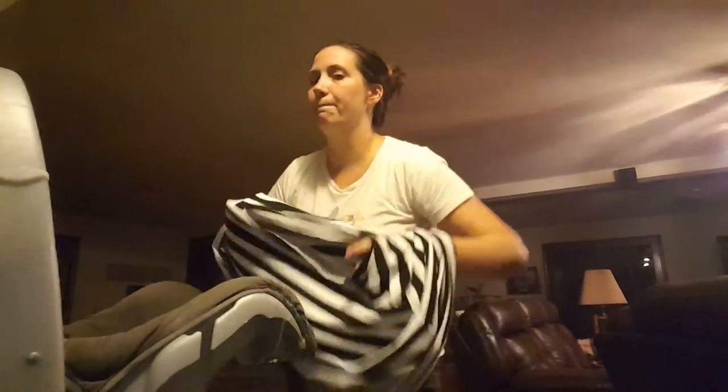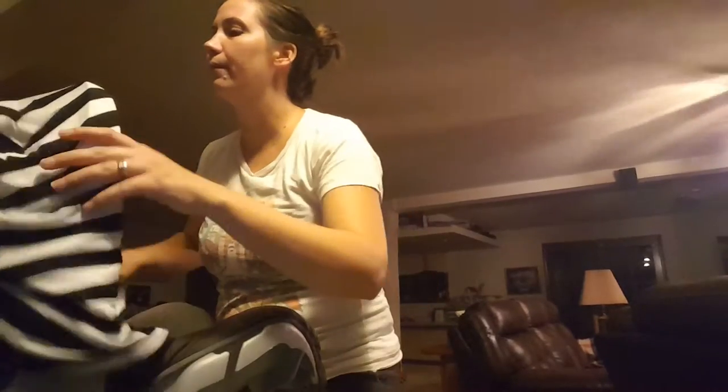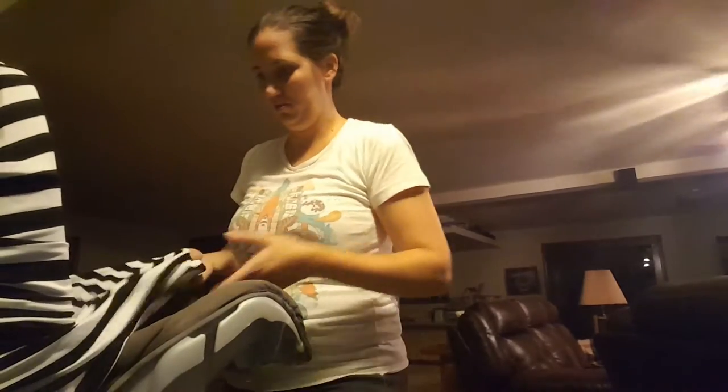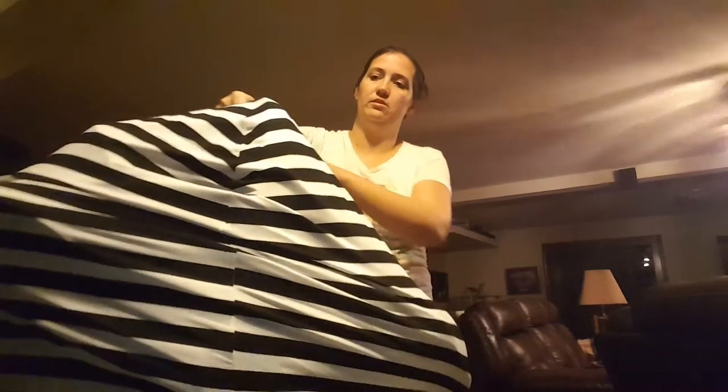Or you can use it for your car seat. The larger part obviously goes across the bottom, and the smaller opening is where your handle would be. Windy day, sunny day, baby sleeping — you just want to keep them covered, creepy people around — this bad boy does it. There's plenty of room; it goes all the way around the entire thing.